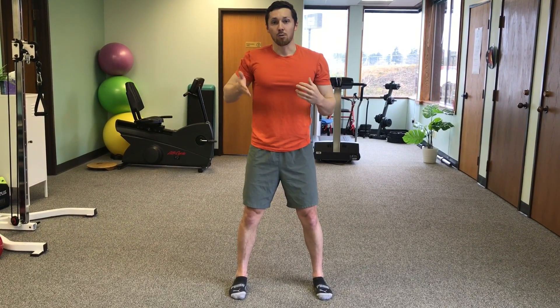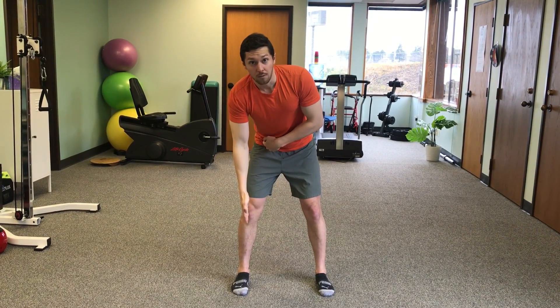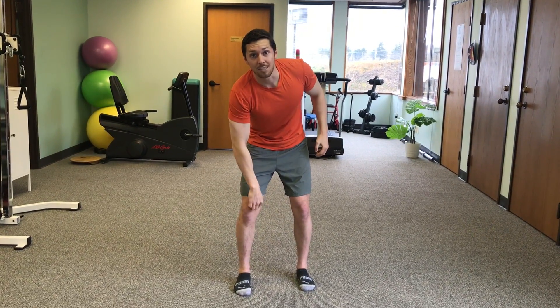So when you're looking at how good your hip stability is, always think about the relationship between your hip, your knee and your foot. That will allow you to increase the strength in the outside muscles of your hip and put less pressure on the inside of your knees.